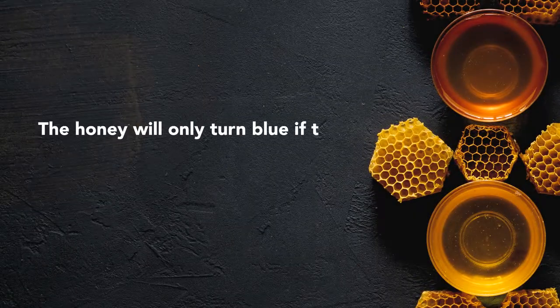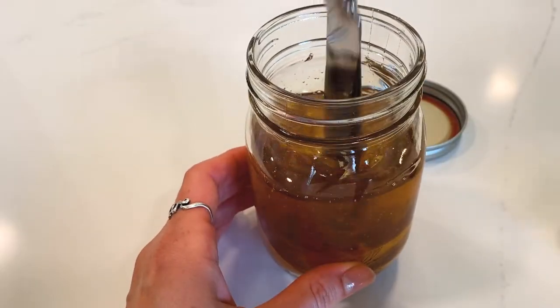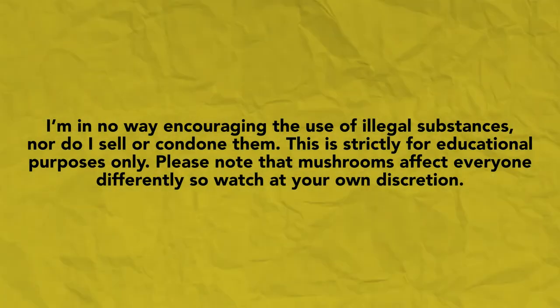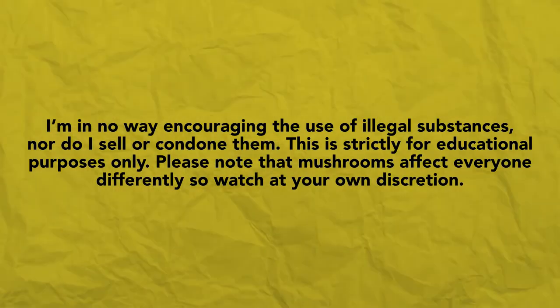The honey will only turn blue if the mushrooms are oxidized, which is more likely to happen if I were to use fresh mushrooms in this recipe. In this video, I will be using a medicinal mushroom turkey tail, which is 100% legal. I'm in no way encouraging the use of illegal substances, nor do I sell or condone them. This is strictly for educational purposes only. Please note that mushrooms do affect everyone differently, so watch at your own discretion.